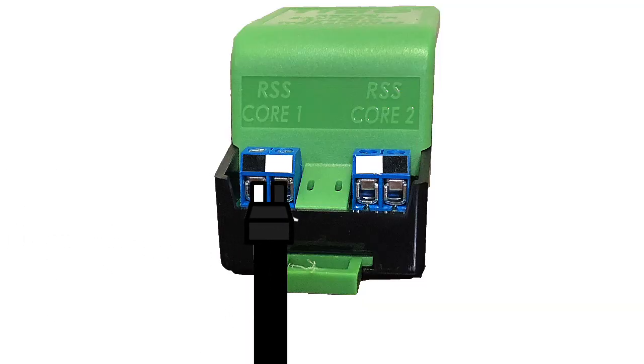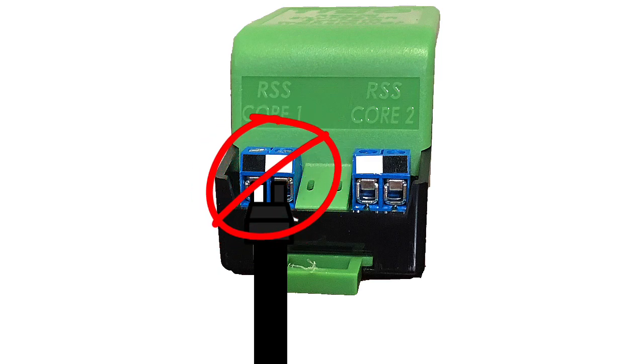One of the common installation errors we see is the installer swapping the black and the white lead on the cord and putting them in the wrong terminal on the bottom of the transmitter. Another common installation error is reversing the orientation of the cord.